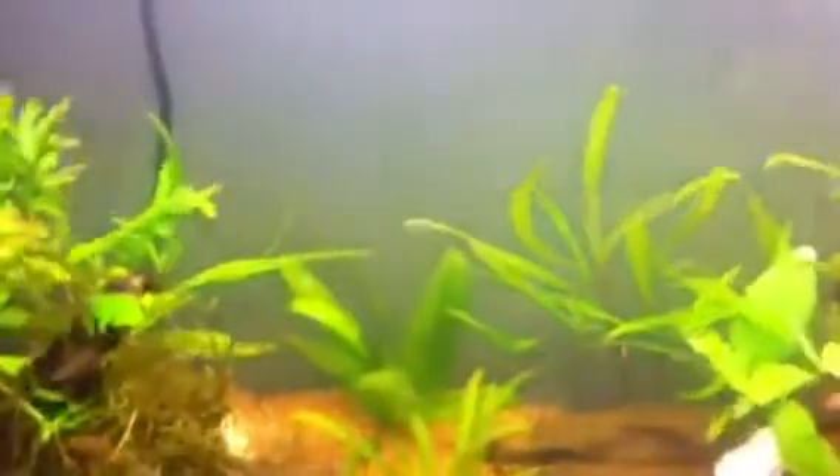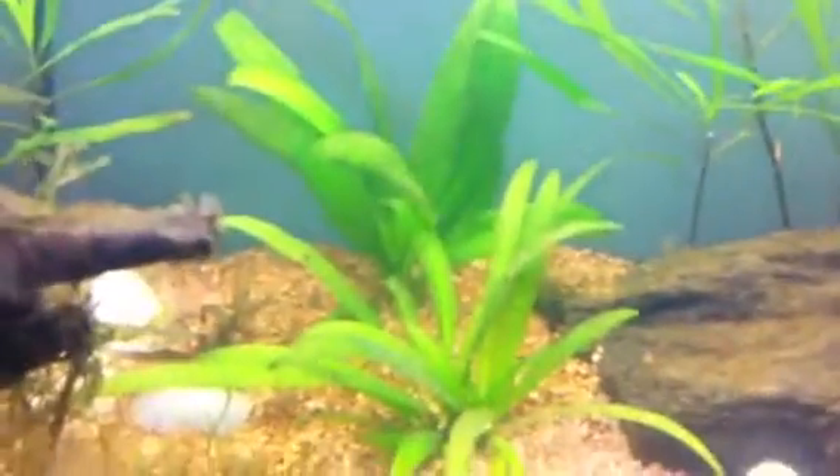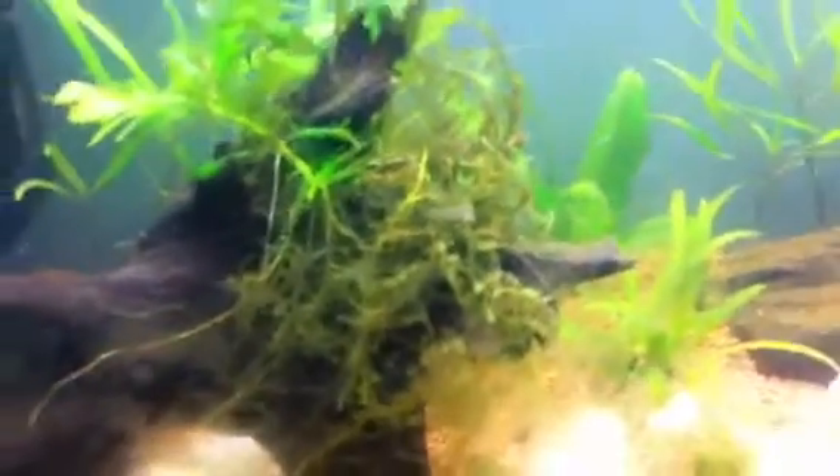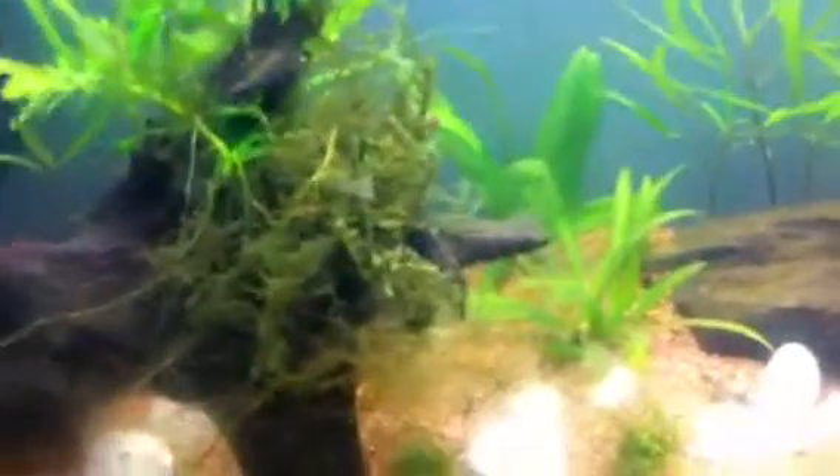That's the 55 gallon — the sword back there is growing out pretty nicely. The angustifolia — all of them, after I trimmed them, the green color came back and new leaves are starting to grow, so they're looking great. That's the wisteria attached there. The java moss — I think the bright green tips mean it's going to start growing new stuff, because it just turned nasty brown before. And that crescent java fern baby right there is doing really nice.